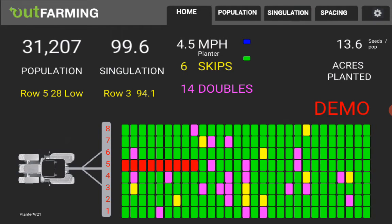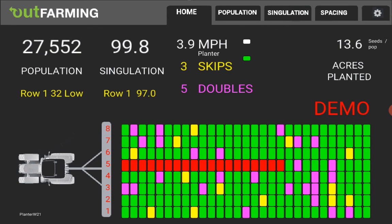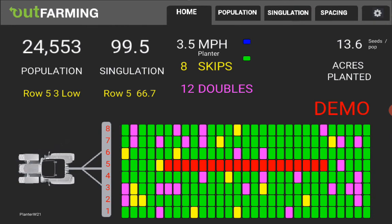In the center here you see red bars. That indicates that no seed is coming out on that row, and you've got a condition where you're out of seed, or something is plugged, or something has happened to it.